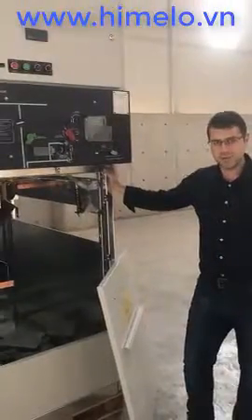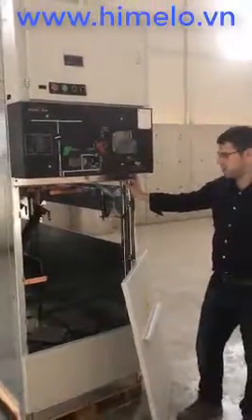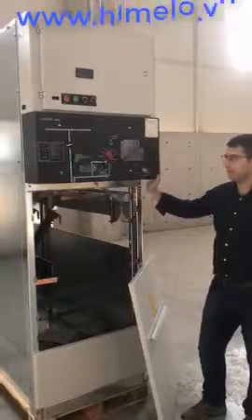Let's try energizing the cubicle. This is the input cubicle with door breaker switch.